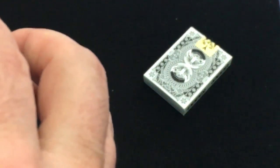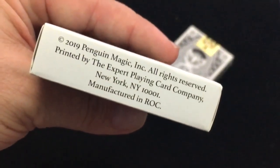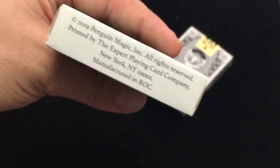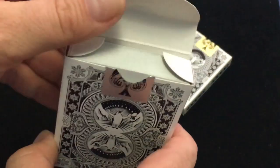On the back you can see the back design is very simple. There's a silver foil seal — the silver seal one is the standard unmarked deck, and this one is marked. Unfortunately, I did not get around to figuring out the marking system. Manufactured in the Republic of China by Expert Playing Cards. There's a little snowflake on the flap.